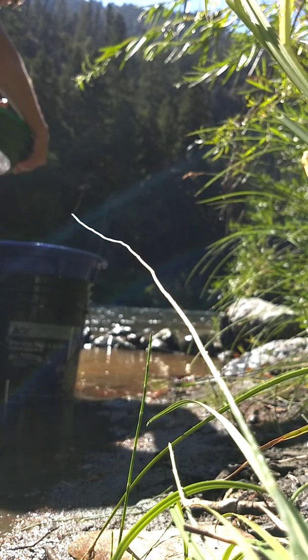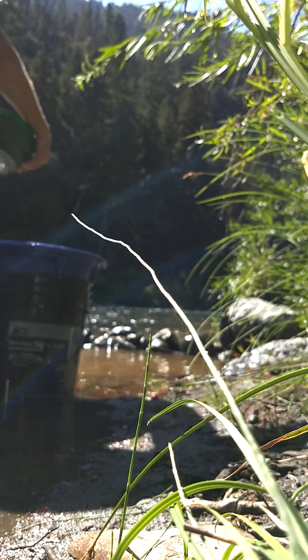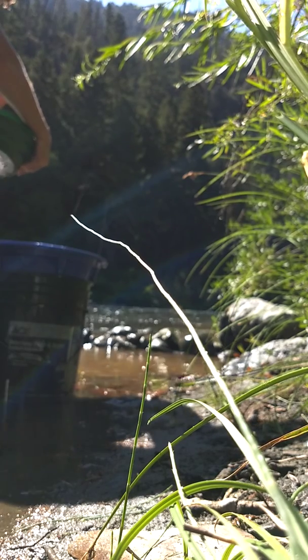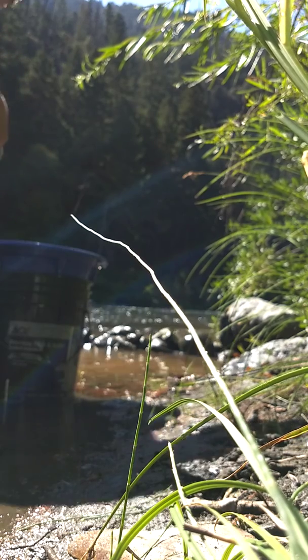I think it'll obviously look like a platinum. And then this is a cork. I landed with others.